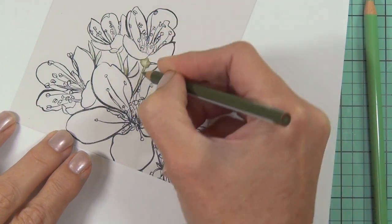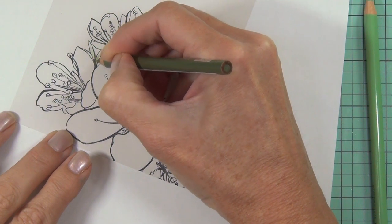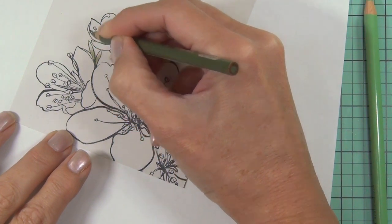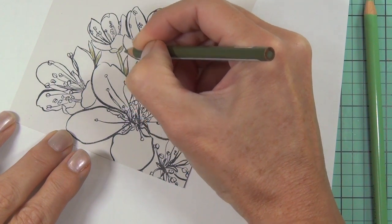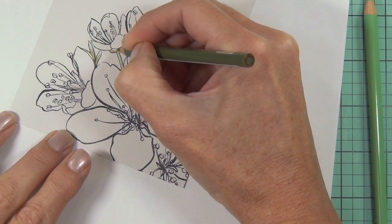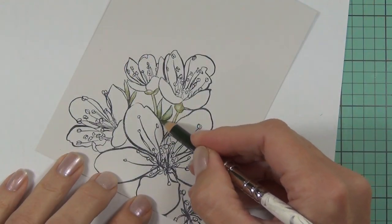When using Prismacolor pencils you can get a little bit of bloom over the stamped portion of the image, so what I usually like to do is re-stamp after I've finished my coloring. That's the great thing about the Misti.